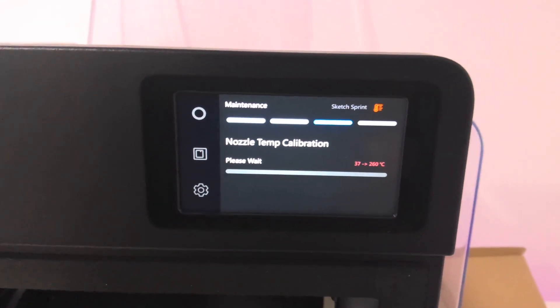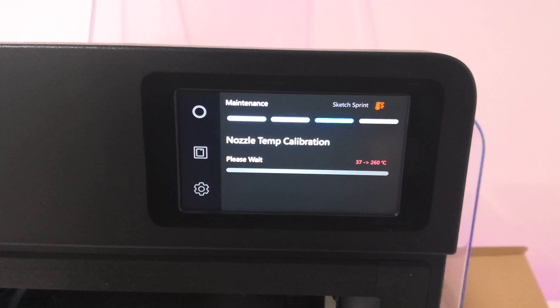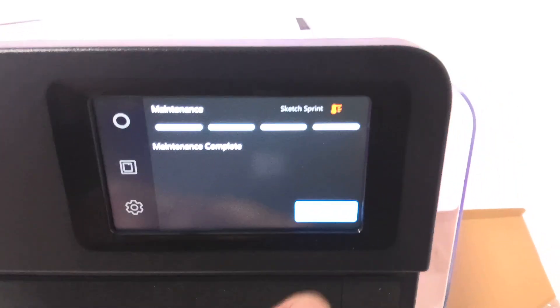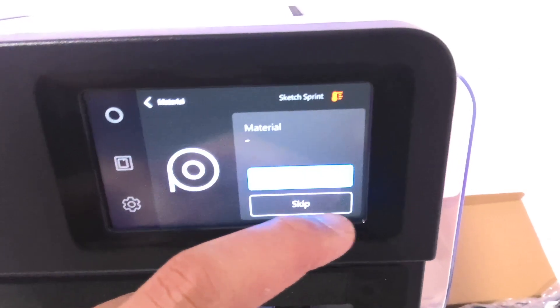After the vibration test, the printer will perform a nozzle temperature calibration. Once all calibrations are complete, you will be prompted to load your material and start printing.